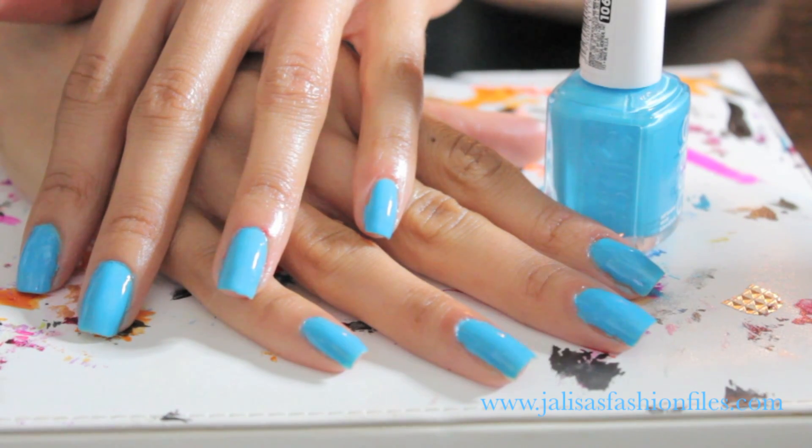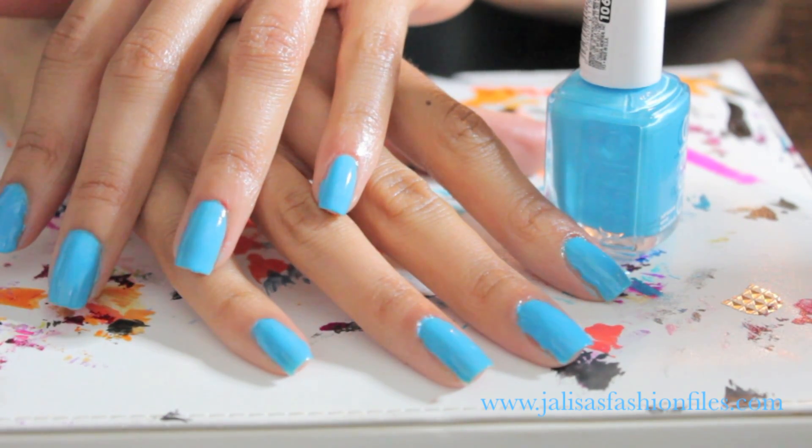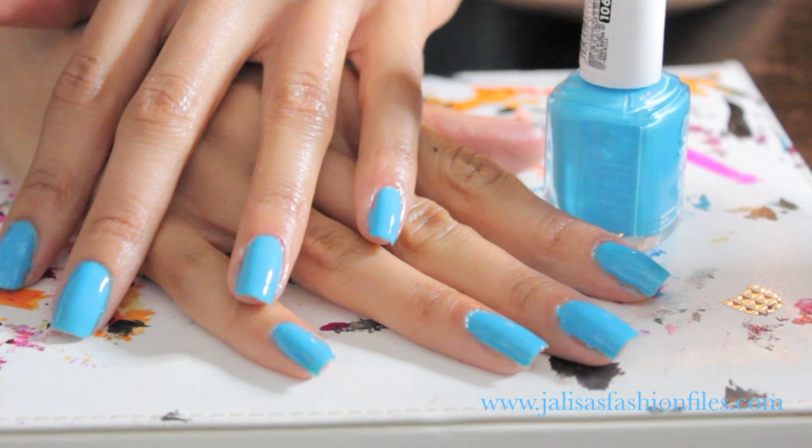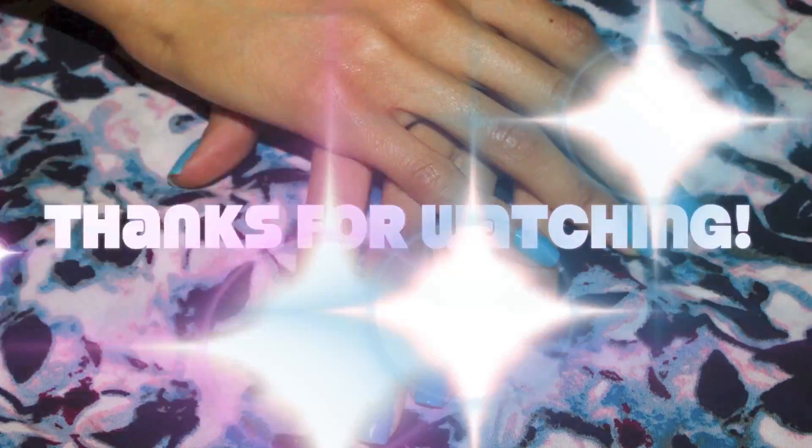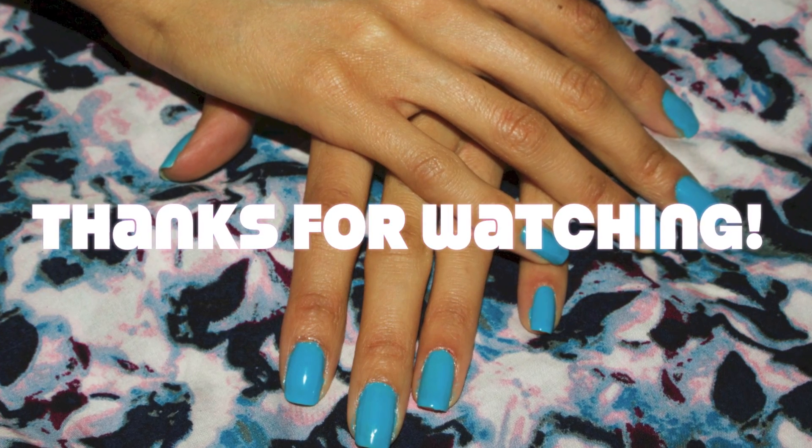So that concludes the video, guys. Of course it's going to take some time to get used to it, but once you get in the swing of it it'll be fast, easy, and safer for your hands and nails. Until next time, don't forget to stay beautiful, confident, and true to your beautiful selves.